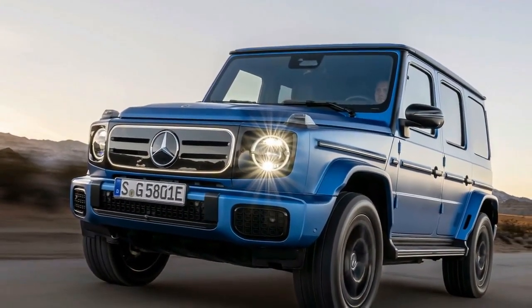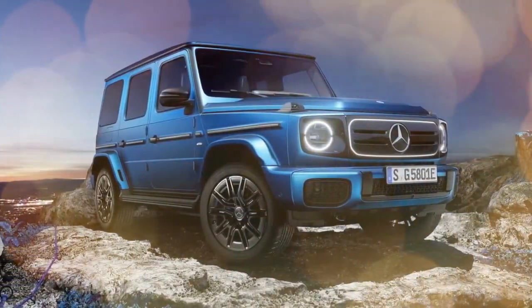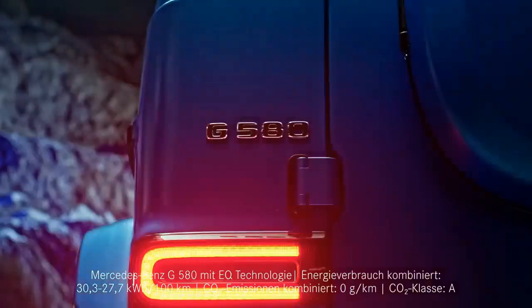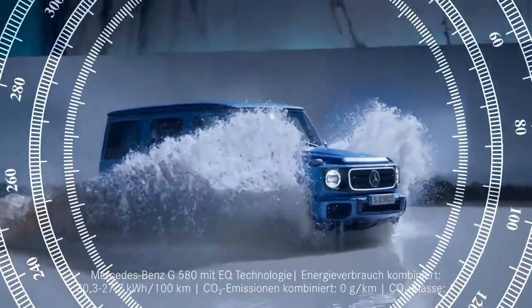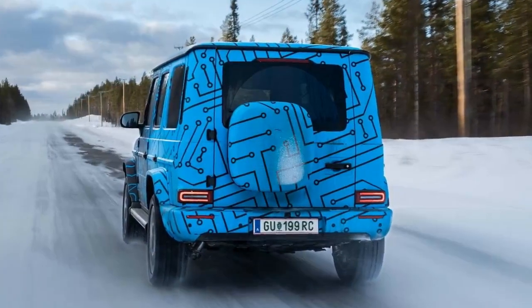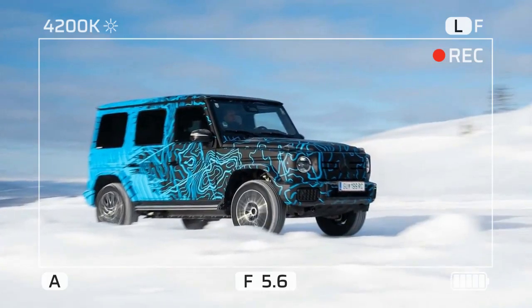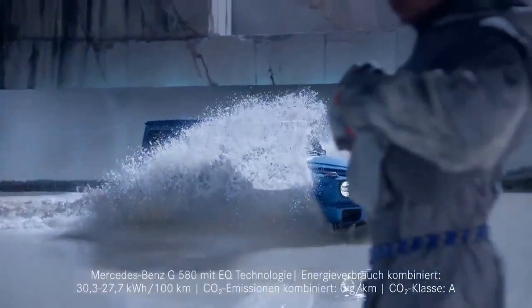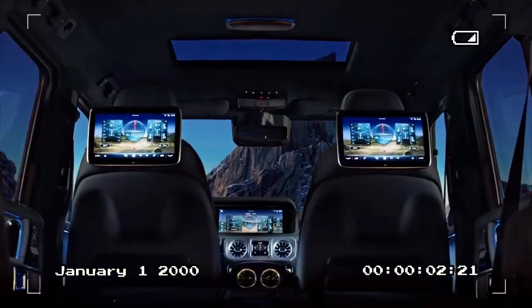While the EPA range hasn't been confirmed, Mercedes anticipates the G580 will achieve around 240 miles. The first G580 will be the $168,000 Edition One. If that seems like too much of a bargain, consider the Manufacture Customization Program, which offers a variety of unique exterior colors — 20,000 options. After all, no one wants the embarrassment of discovering their neighbor has a G-Wagon in the same standard obsidian black metallic.